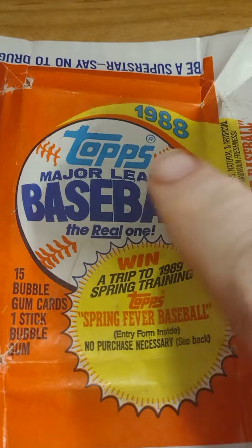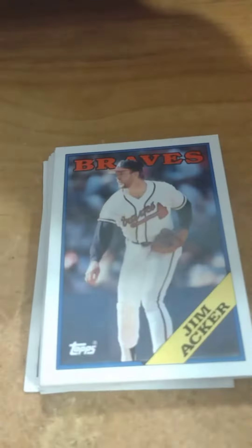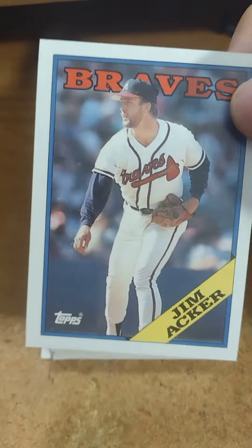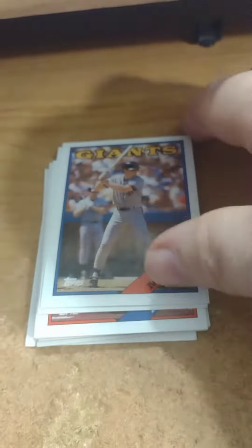What's up guys, we're opening up 1988 Topps. It comes with a piece of bubble gum so I'm sure the card on the bottom is ruined. But luckily in 1988 there wasn't very many good cards, so more than likely the one it ruins is probably the only good card — that's normally how it happens, right. There was a little thing where you could buy something on the top and I threw that away.